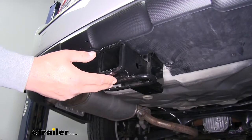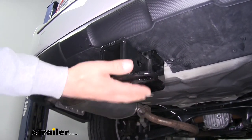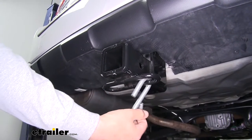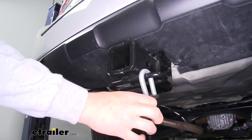Now if you do plan on doing some towing, we do have to hook up our safety chains. The connection is going to be a loop style welded to the bottom of the receiver tube, and as you can see we have plenty of room to get most size hooks on or off, and even some of the smaller hooks will still have plenty of room.